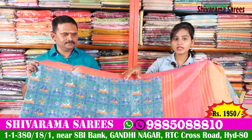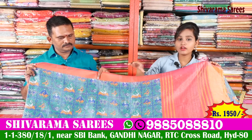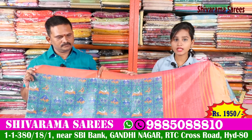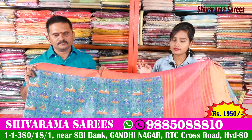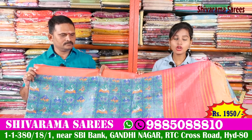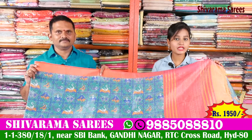First of all, we have a number of collections available. We have one design for flower design, floral print work and flower design. We also have the original design available here. We have a nice price for this, it is Rs. 1950. We can also see the wedding collection. All the sarees and ideas are available.